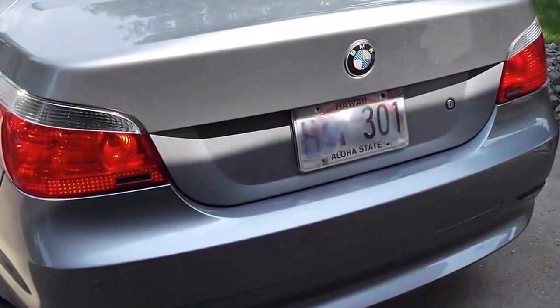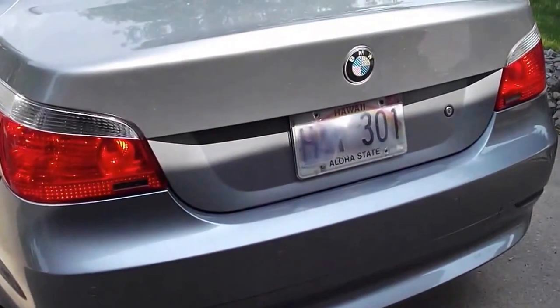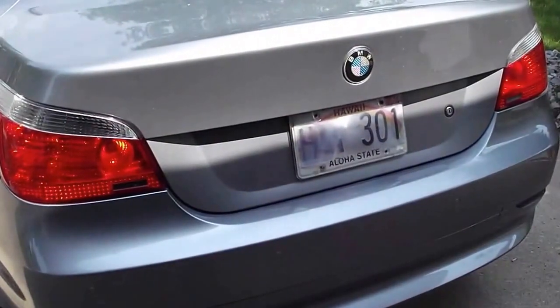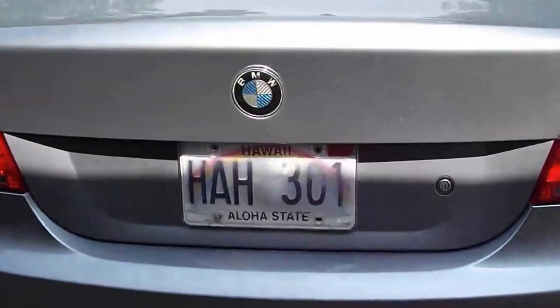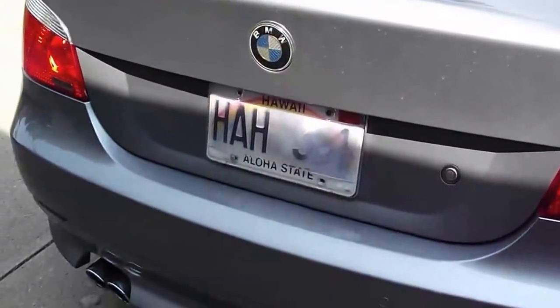Today I'm going to be talking about the Plate Shield. The Plate Shield is a product that is meant to be installed on top of your license plate. Its purpose is to distort the characters of your plate from photo radar cameras when viewed at an angle.